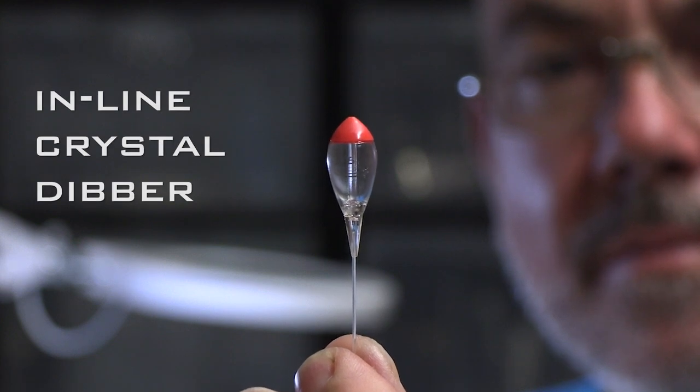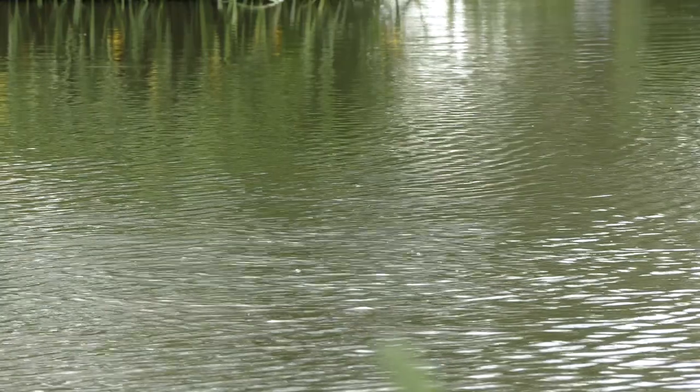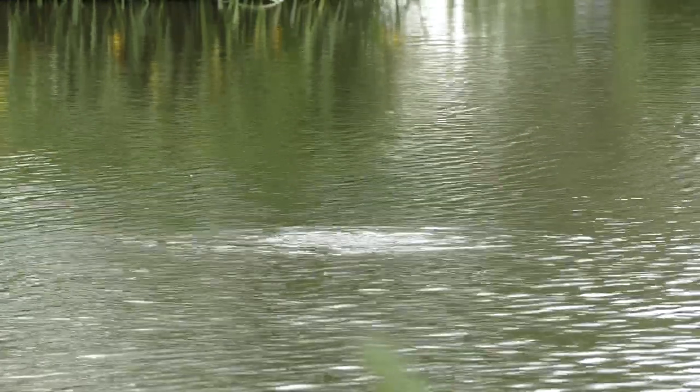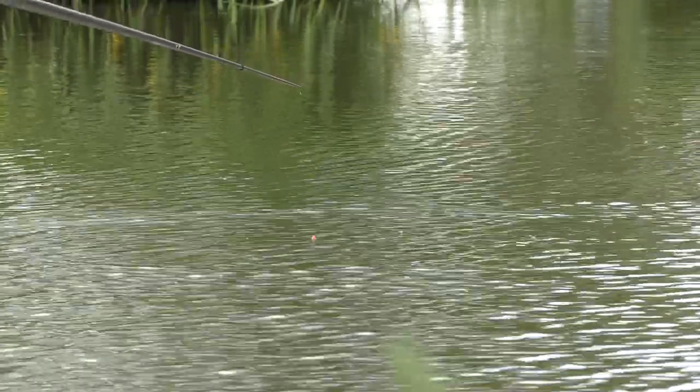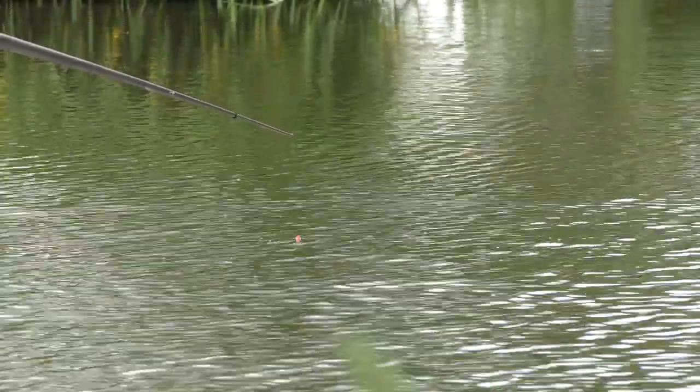The float I use — the inline crystal dibber — is perfect for fishing shallow because you can be fishing as shallow as 8 to 10 inches deep. The float is clear, so you can't see it when it's in the water, and that's a big advantage.